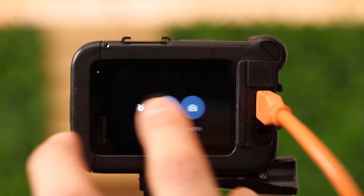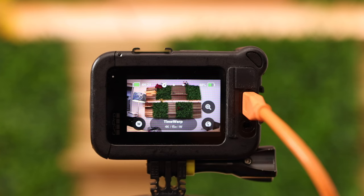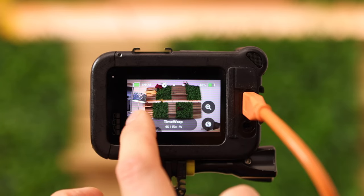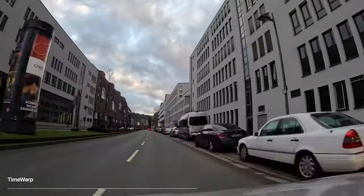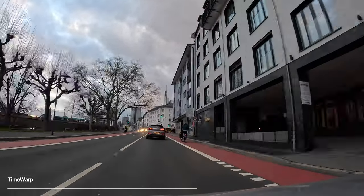Let's jump into my most favorite mode, which is the time-lapse mode. We have three different shortcuts here: that is the speed, the zoom function, and the lens. A time warp is basically a video which is played back faster. A time lapse is something where you choose an interval — for instance two seconds — and the camera only captures a moment after two seconds and merges them together into a final video.